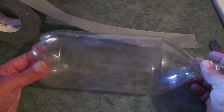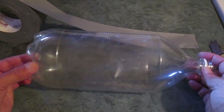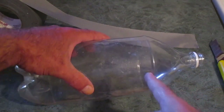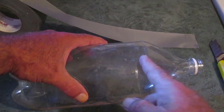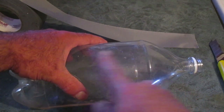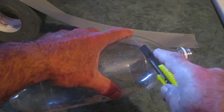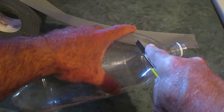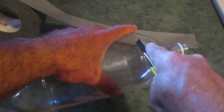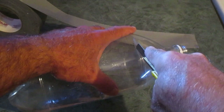To make the wasp trap we need a two-liter plastic bottle and duct tape. We're going to cut the bottle along the top right at the point where the conical portion becomes flat. Watch your fingers - if you think you'll be less likely to cut yourself with a pair of scissors, I would try that.